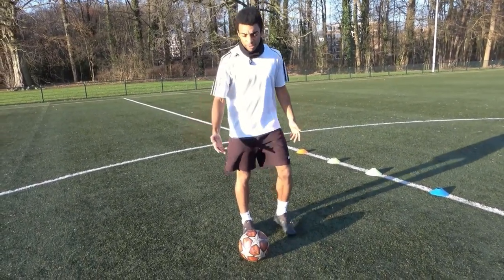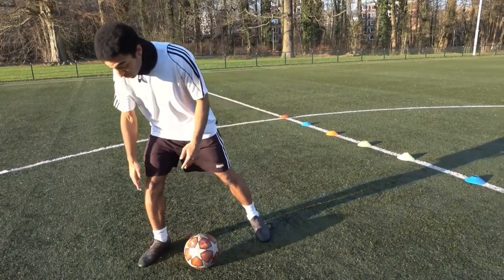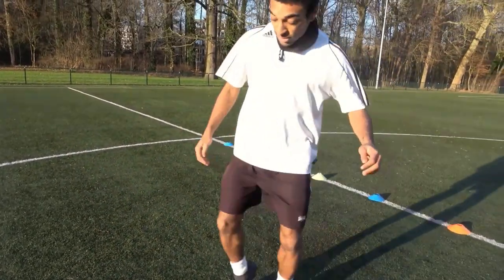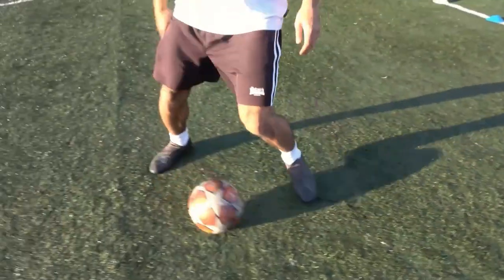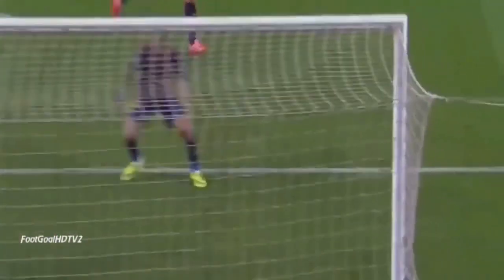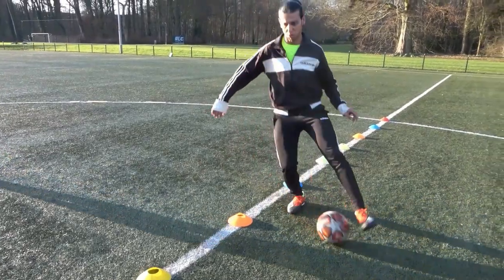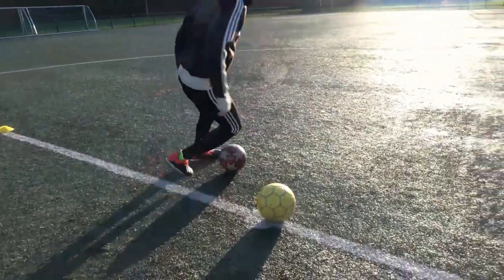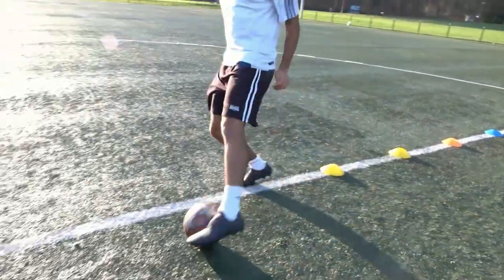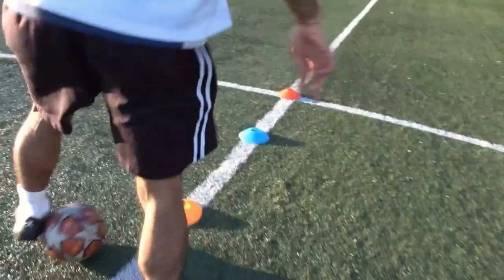Once you finish the first drill, start the second drill. Same concept — you push the ball outwards with your right foot, but this time push it inwards with the inside of your foot, not the bottom. Same thing with the left: outside, inside. Once again: low center of gravity, always keep your head up, and focus on speed. It's all about dedication and hard work.